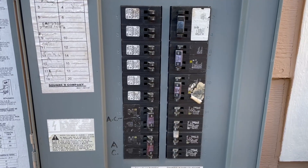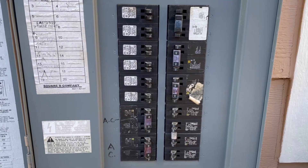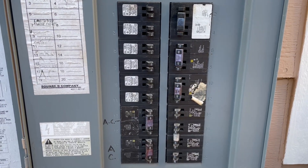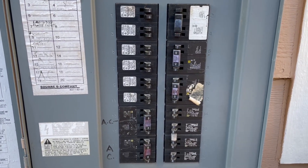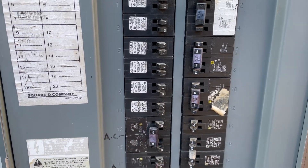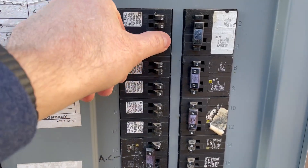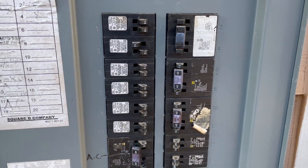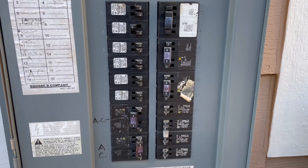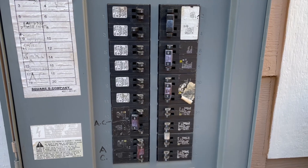Here we are at the electrical panel outside. There are two circuit breakers I'm going to turn off. First one is for the AC unit for the upstairs HVAC system — turn that off. The second circuit breaker is for the furnace up here — turning that off. Okay, no power to the HVAC system upstairs. Let's go take a look and see what we can find out.